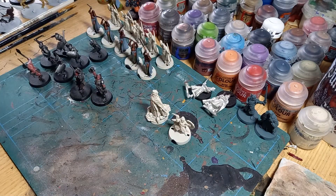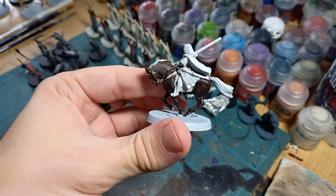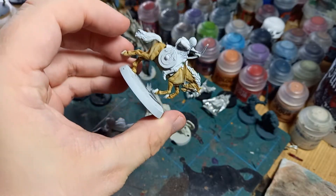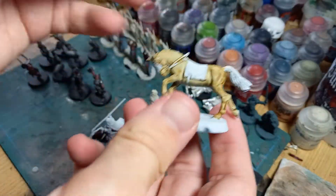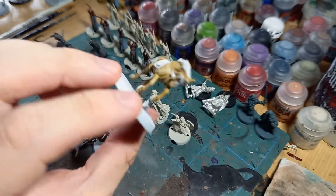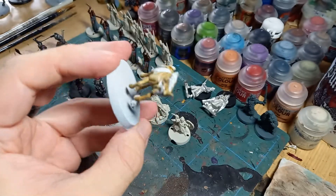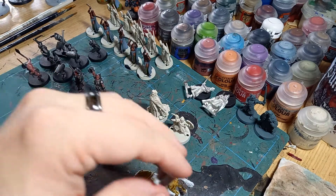Talking of more Rohan stuff, I've actually also been working my way through painting horses. One of the interesting things I found is that I really don't like painting horses. But one of the nice things about the new contrast range is that I think it produces some really nice looks for the horses and it means you can paint them fairly quickly. I'm planning to paint all the horses in these base contrast colors and then go over it with a dry brush of a similar color just to break up the pooling and give it a little bit more texture rather than it feeling so flat.